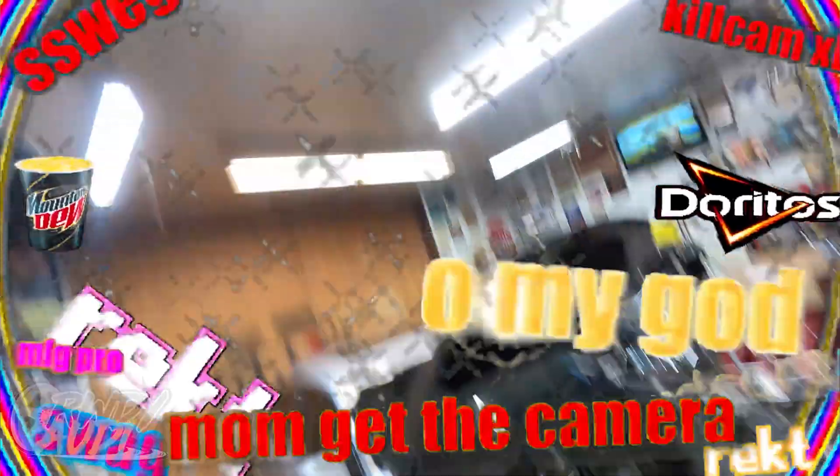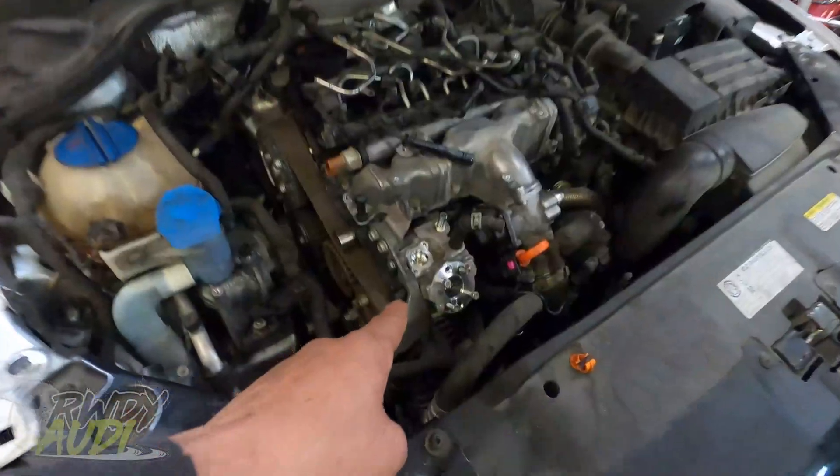Hello everybody, welcome back to the channel. Today we are in full learning mode because we're going to play with something we've never played with yet — the infamous diesel gate TDI. Today is the day.